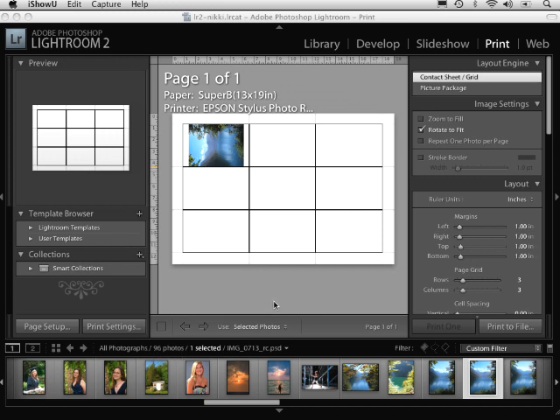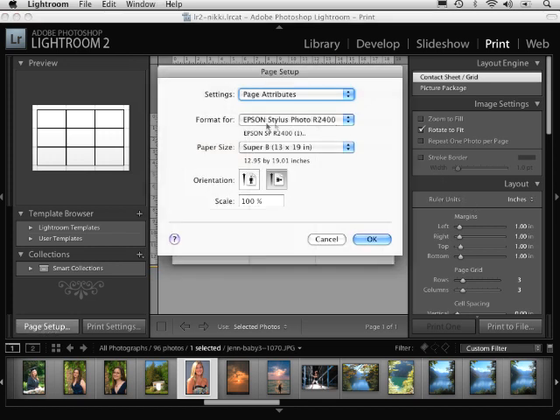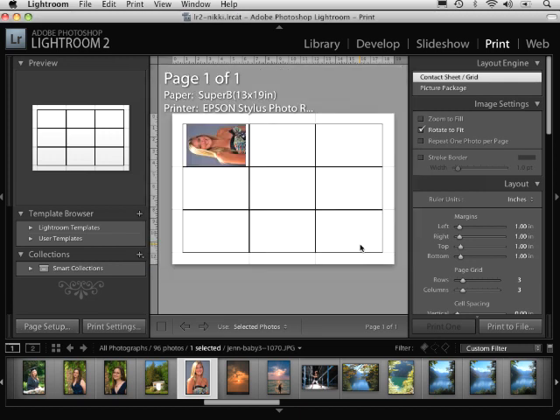Let's go ahead and take a look at this. I have this image selected here, and what I want to do is make sure that I print this image on a 13x19 paper. The best way to do that is to go over to the Page Setup section and make sure that I have the correct printer and the correct size of paper. Once I have that set, I'll click OK.